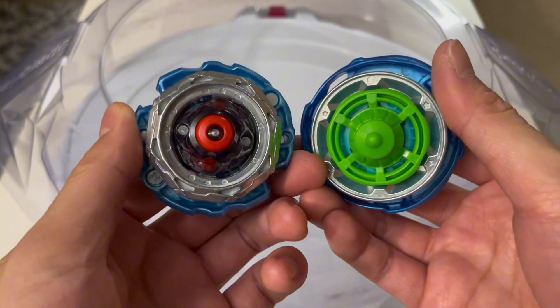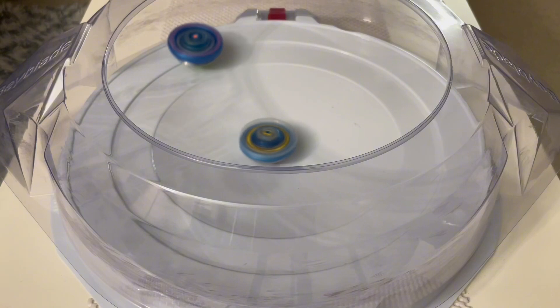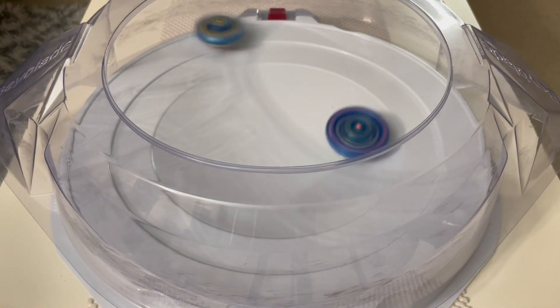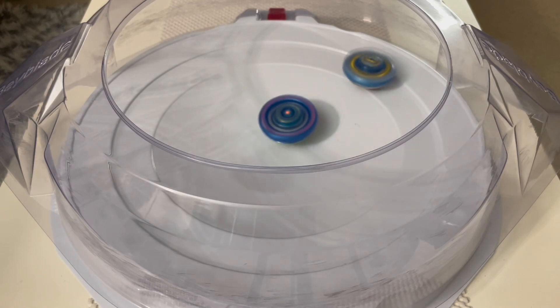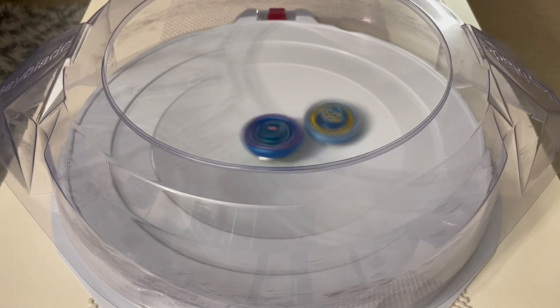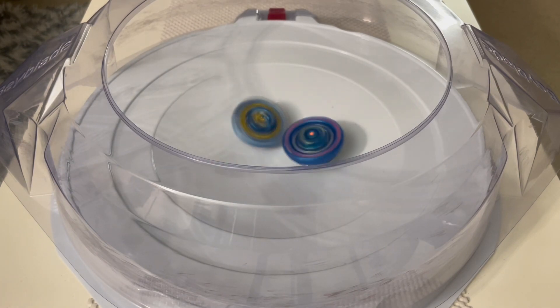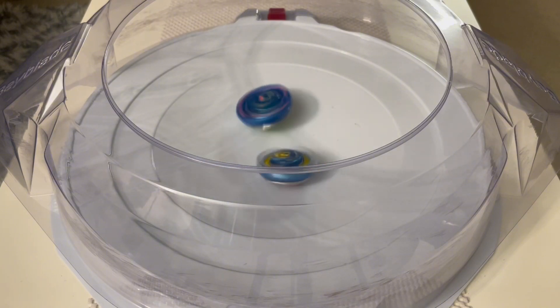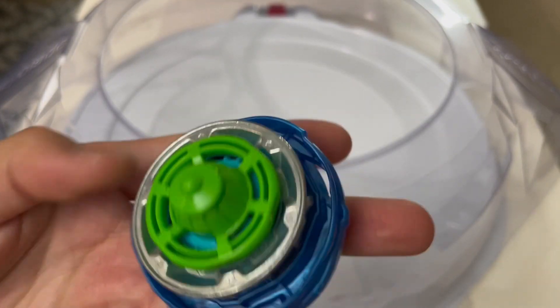Let's do one more battle against Cyclone Valio. I don't have a Ragnarok, so let's try Valio. This is also anime accurate — there's a battle between World Knight, Ragnarok, and Pandora, but I don't have a Pandora. So let's stick with this and see if the World Knight can actually outspin Ragnarok. But no.